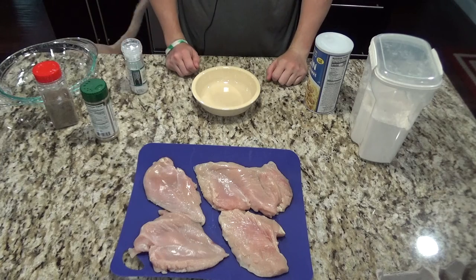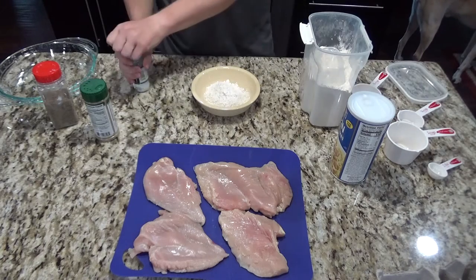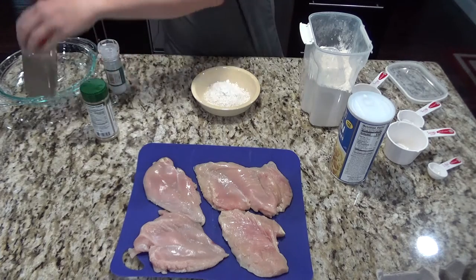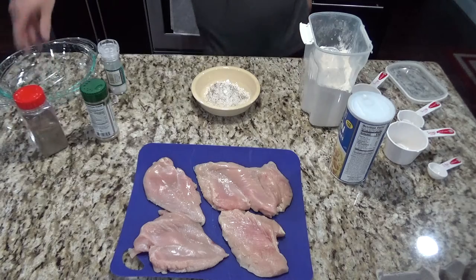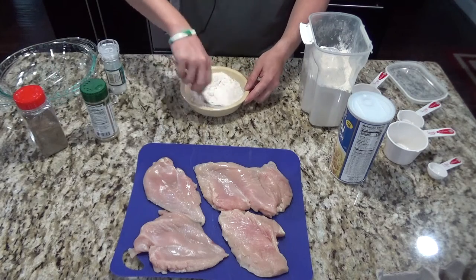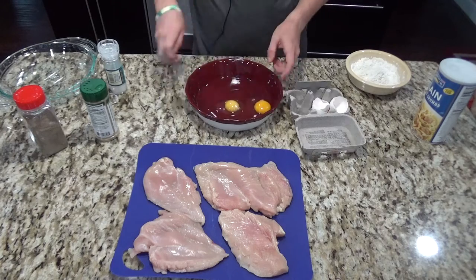Let's go ahead and get started cooking. Before you start, you're going to want to preheat the oven at 400. Next you'll take half a cup of flour and put it in a bowl, then add a little bit of salt and pepper to that. Next you'll want to crack two eggs and beat those.